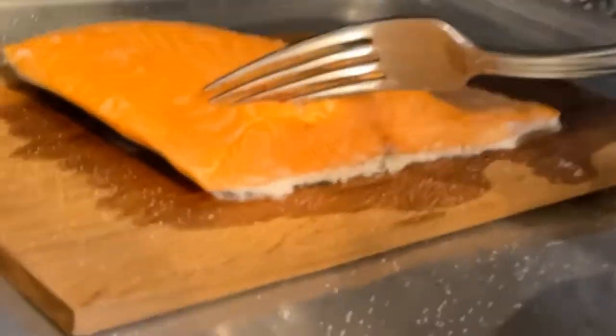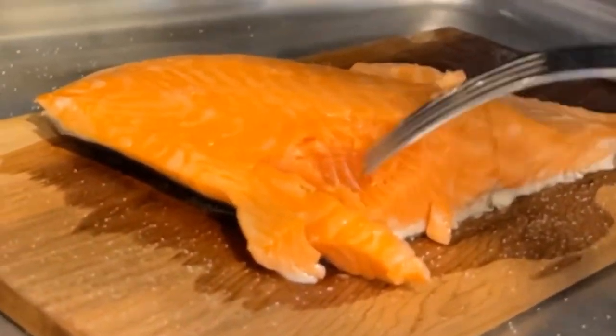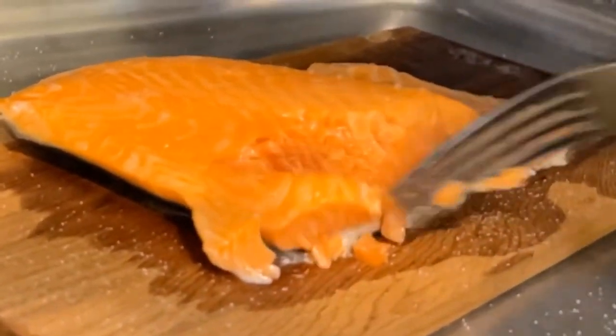Our color is getting a little better and it's starting to flake a little. You can see there's still raw flesh in there, so we're going to wait a couple more minutes and then we'll put the glaze on.